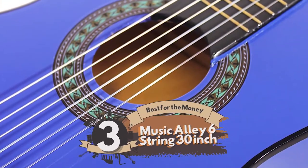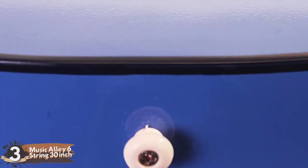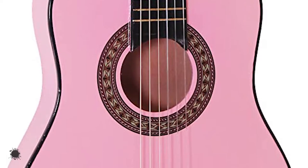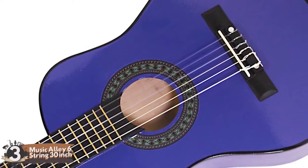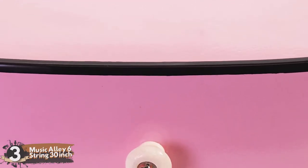Next we have the best for the money: the Music Alley 6-string 30-inch. This guitar is distinguished in part by its strap option. Nylon string guitars are not always compatible with straps, but it's a nice plus to be able to play standing up or to prevent the guitar from being dropped by a very young student. Adult players could find these useful as an extra guitar for casual situations or traveling.